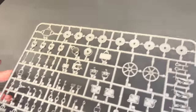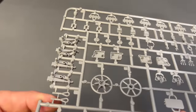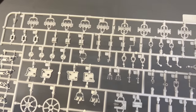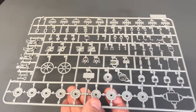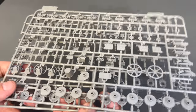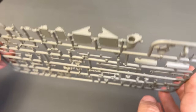Next we have the road wheel sprue, which also includes some other parts — like the slide-molded suspension assemblies. We have the road wheels, the idler wheel, some T-34 track, and spare armor track. This is clearly shared from one of their previous Panzer IV kits, which makes sense because a lot of those components didn't change between different Panzer IV variants. Of course you'll get two sets of that in the kit, and lots of slide molding along the side edge as well.